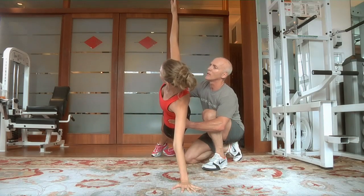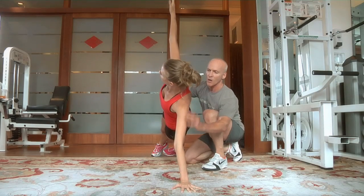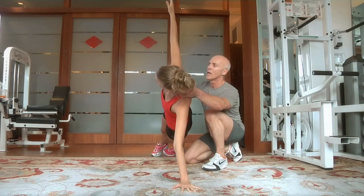Hold it up there, hold it. Nice long line. Beautiful. Abs are tight. Arms, shoulders. Relax your neck. And go to the other side.